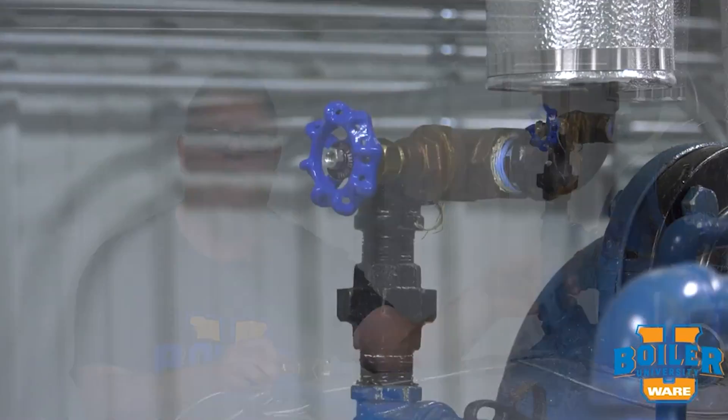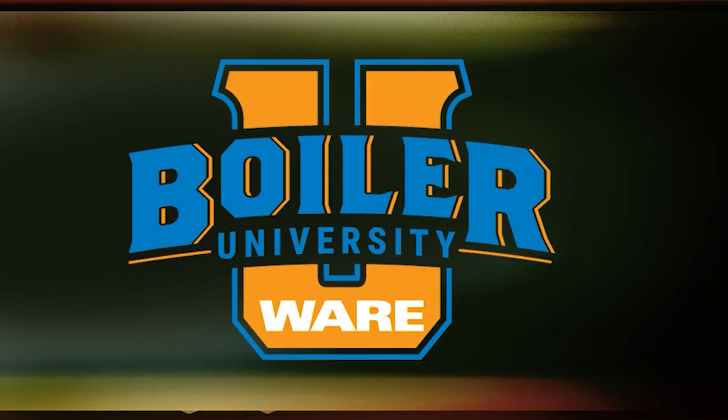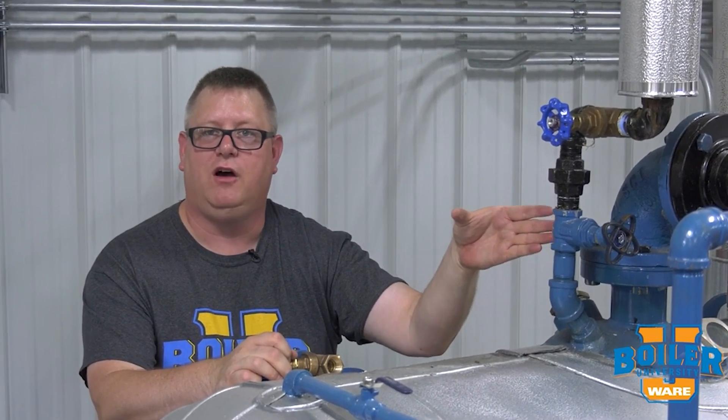On this week's Boiler Tip, we're going to take a closer look at our vent valve on our deaerator. Every deaerator should have a vent in order to allow oxygen to escape, but there's something special about the vent valve on a deaerator that you should know.